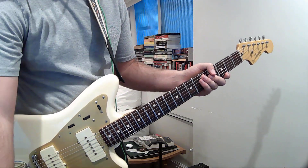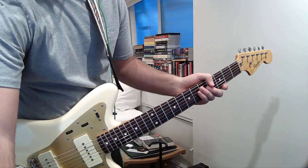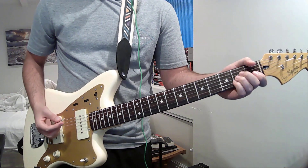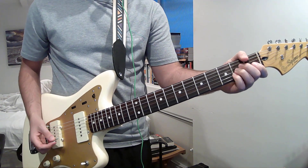Drained by the Brian Jonestown Massacre — a simple song. It's 3 chords, 4 chords actually, and it is all in D. So let's get into it.